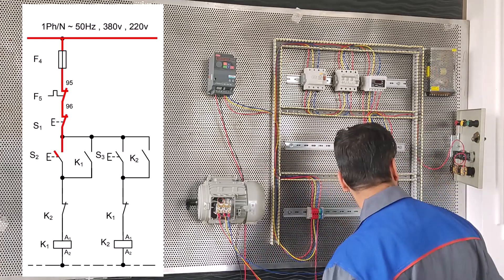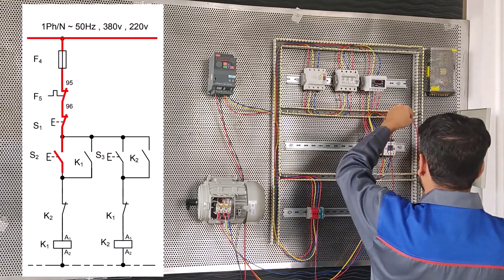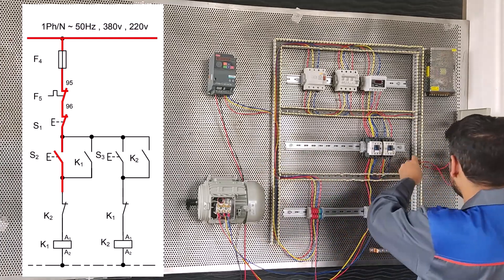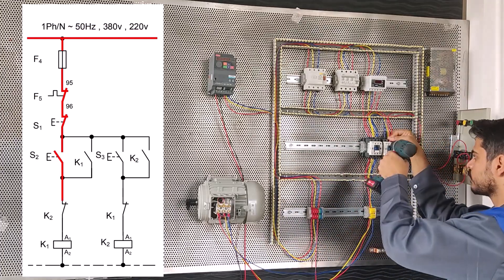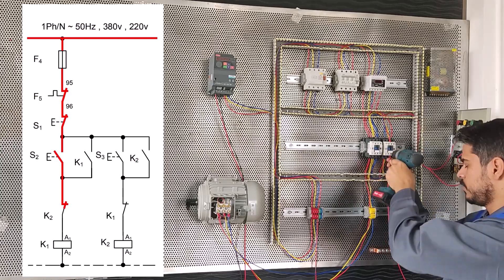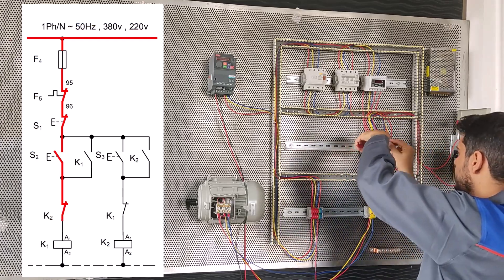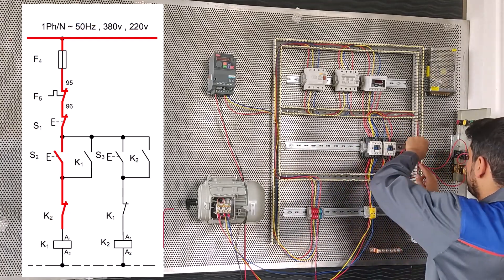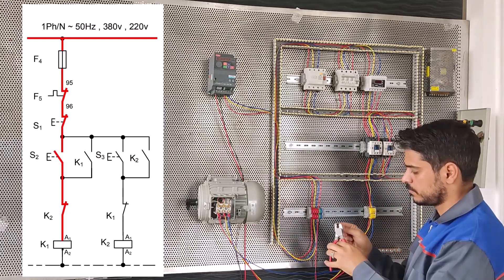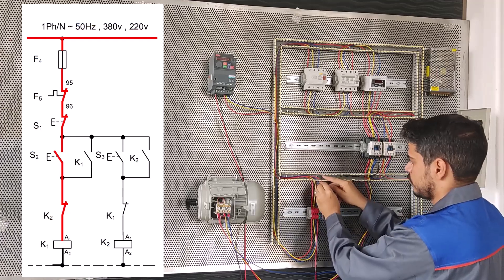Now from 14 starter S2 we must connect to 11 conductor K2. To 11 conductor K2 here. Now from 12 K2 conductor here, we connect K1 conductor to A1.